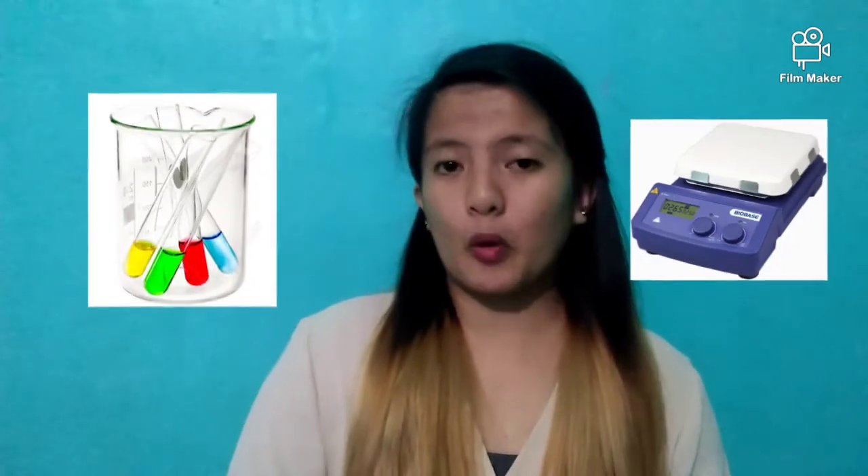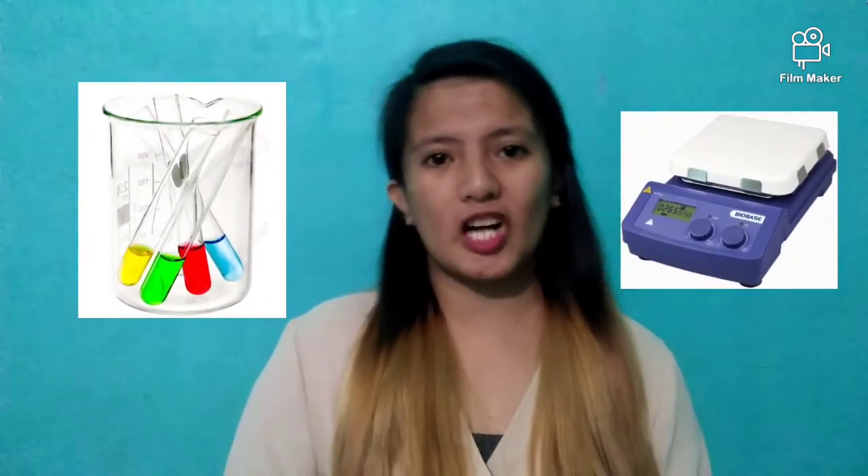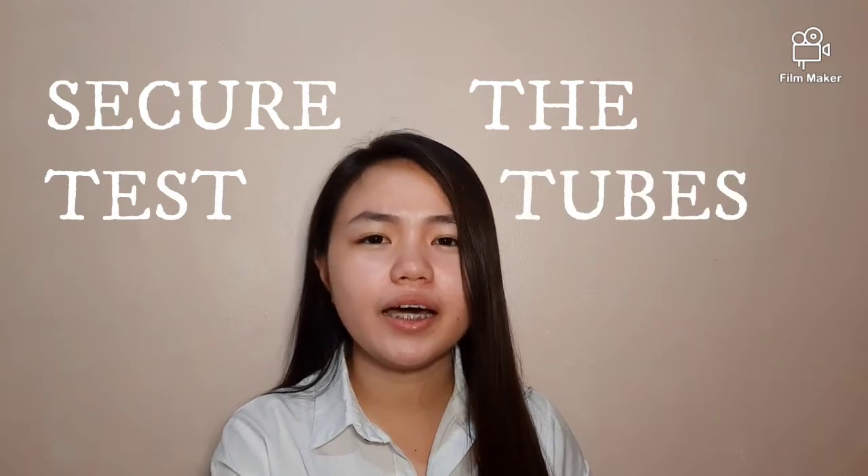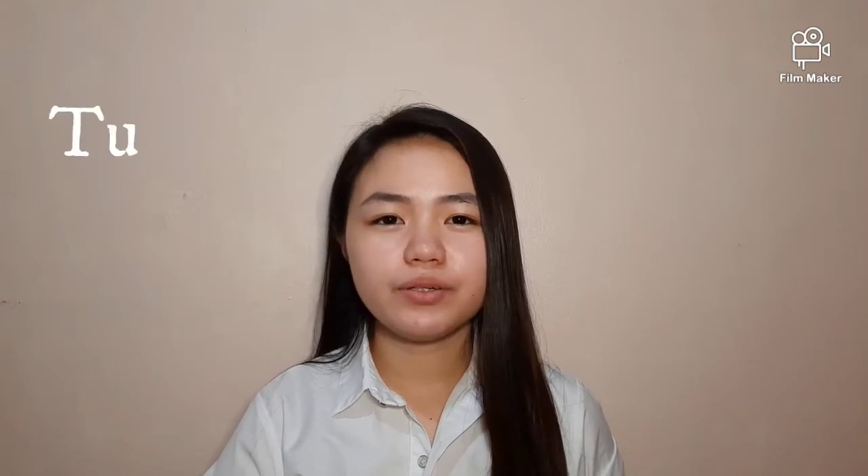Place the tubes in a beaker of distilled water on an electric hot plate and mount a thermometer in the beaker to monitor the temperature. Switch on the hot plate and make sure the test tubes are not moving to avoid uneven heating. Then observe for turbidity. If Bence-Jones protein is present, at least one tube will develop turbidity at 40 to 60 degrees Celsius.